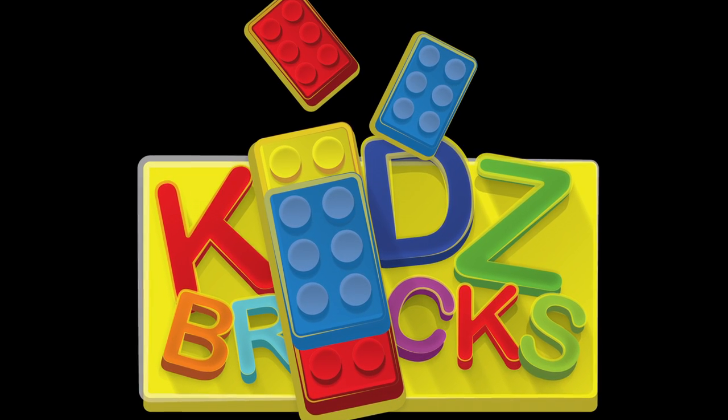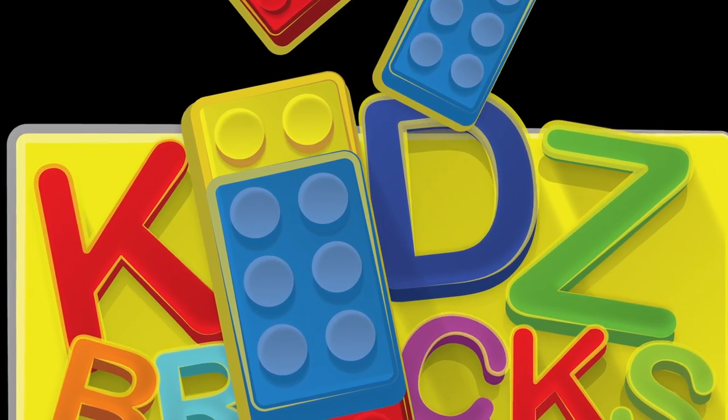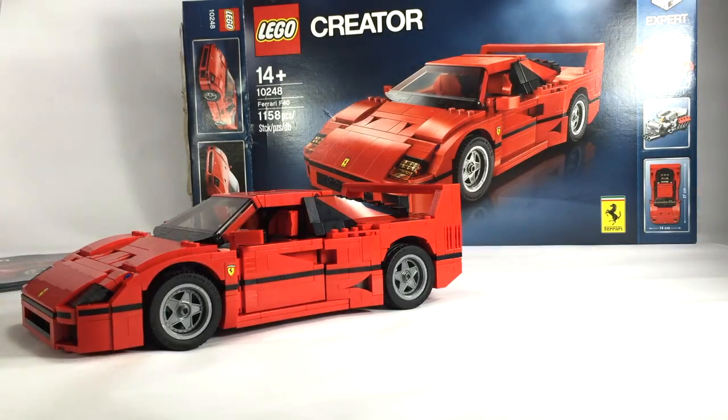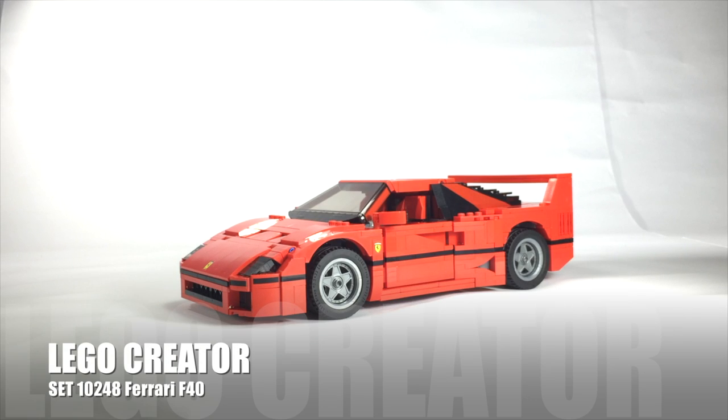Hi, Salam Sejahtera. This is Kids Brakes, Mind Over Brakes, and Driving The Brakes. John signing in for this review. This is LEGO Creator Set 10248, LEGO Ferrari F40.